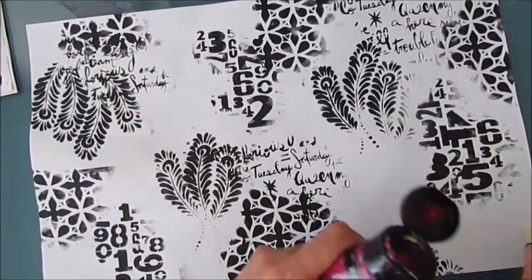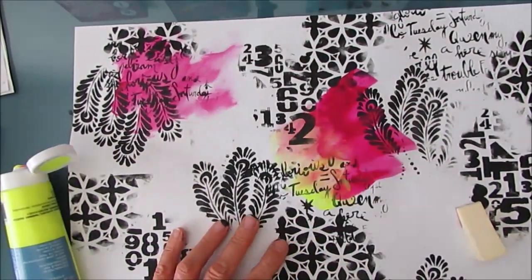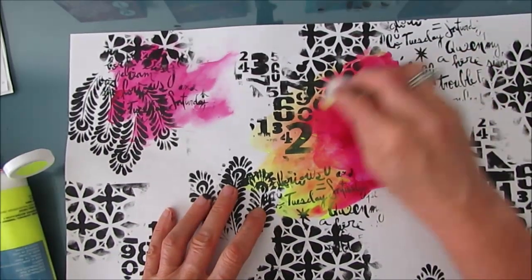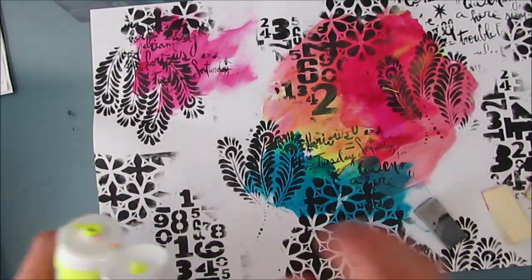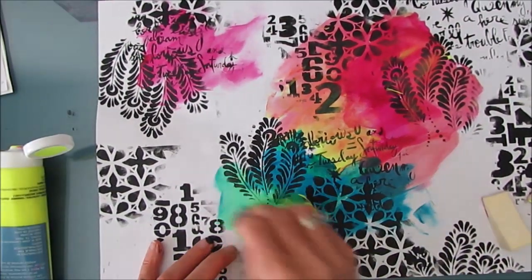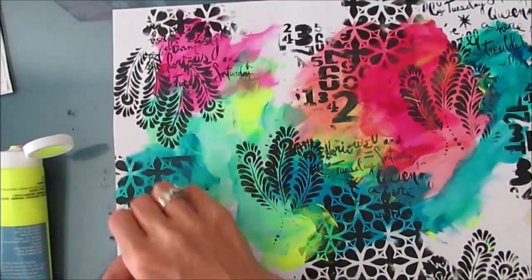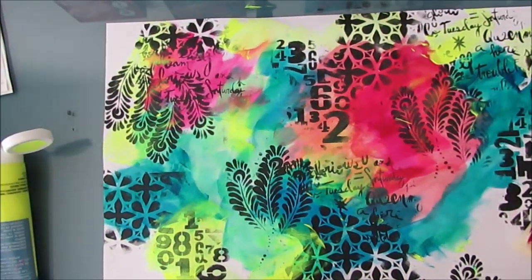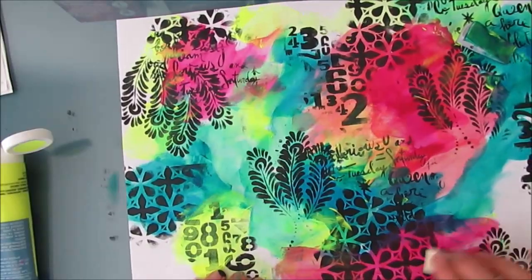Now I decided that I wanted to put some neon on here. So I use quinacridone magenta and this yellow neon. I just wanted one color of neon and I thought when it would mix it would make kind of an orange, but it really didn't. But it just lights up the page when I mix it with that blue turquoise from Amsterdam. And I love that pop of neon yellow that I see on this background.